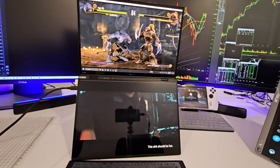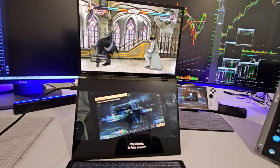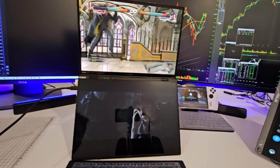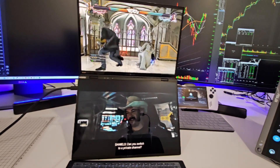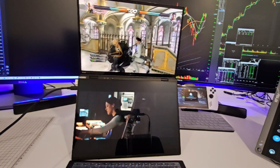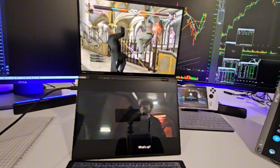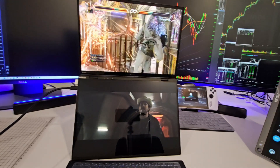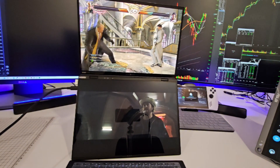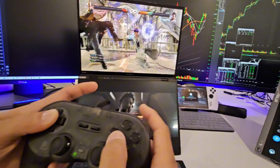All right guys, we're playing Tekken — this is Tekken 7. I turned on the audio on the movie on the bottom screen too, with the game playing. Tekken 7 running good. I'm playing it — not very good, but playing.